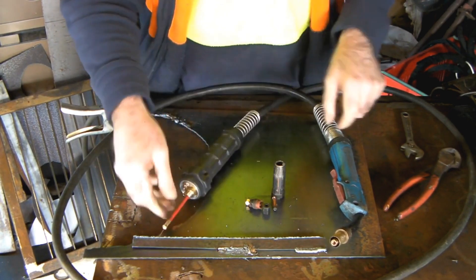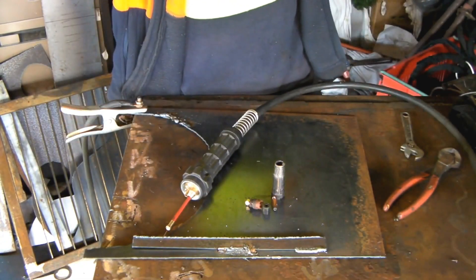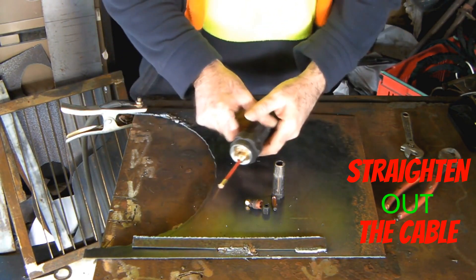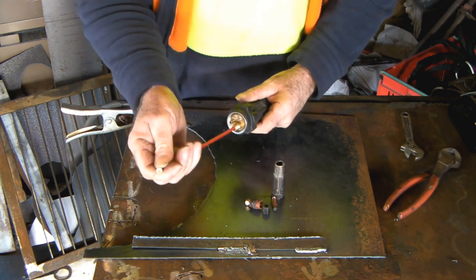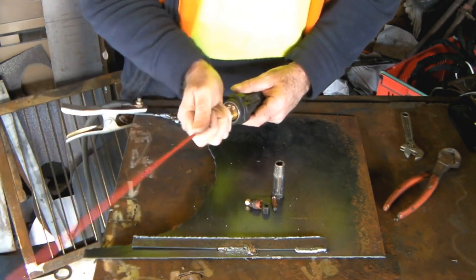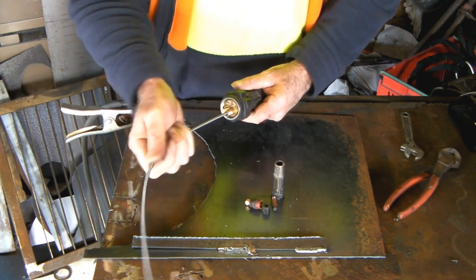If you try to pull it out while it's in a coil, it's not going to work - you need to stretch it out. So lay it on the floor behind you, nice and straight. See how easy it is to pull out now? The straighter you've got it, the better. Don't try to do it in a coil.